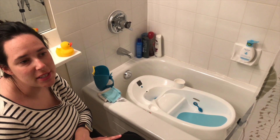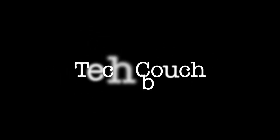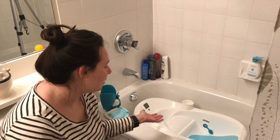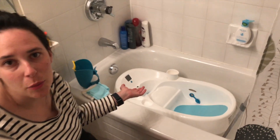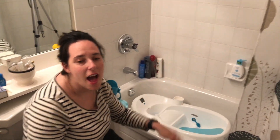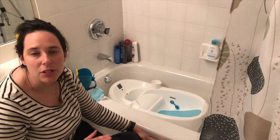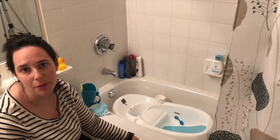In this video, we're going to show you a demonstration of the For Moms Infant Tub. We have the infant tub set up here in our bathtub. If you want to see a full unboxing video, you can click here. Right now in this video, we're going to show you how to set up the bathtub and how to use it with our baby.